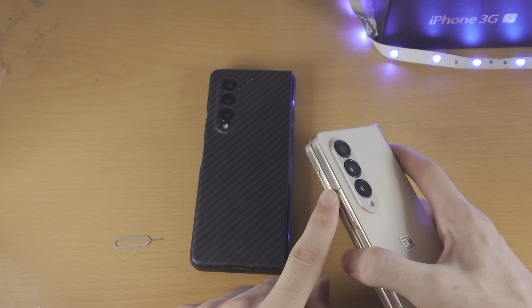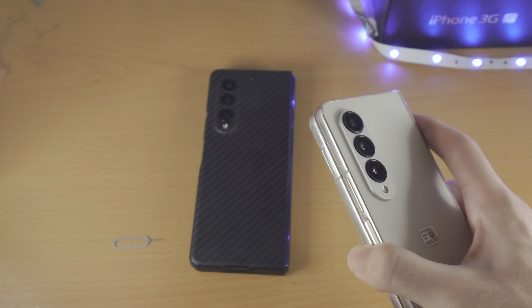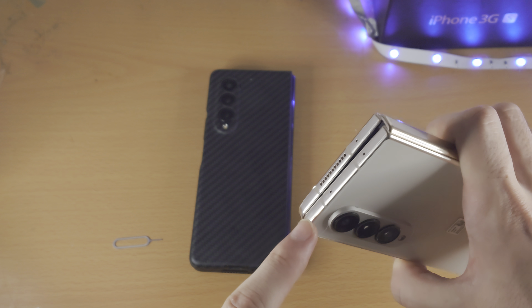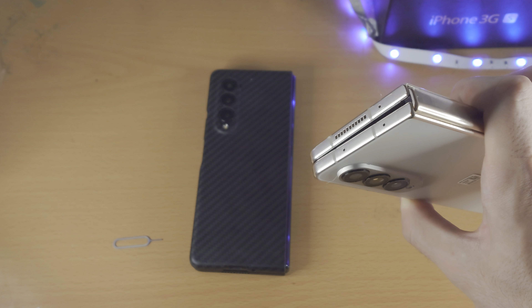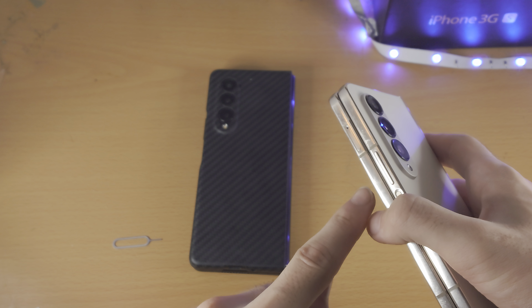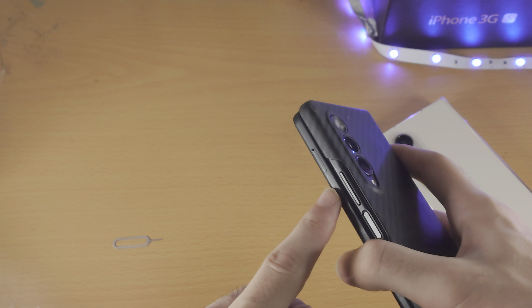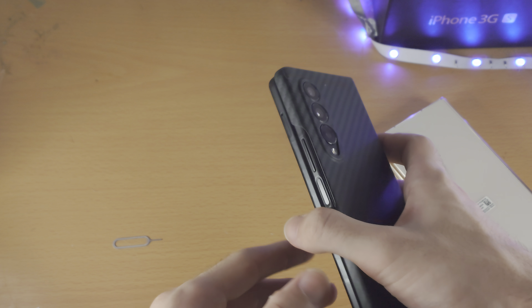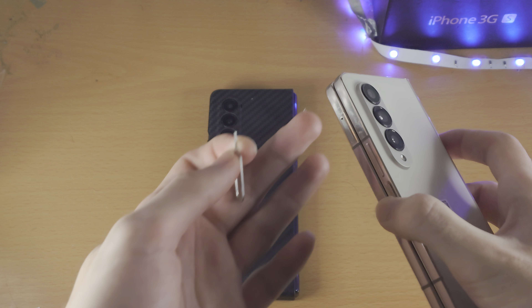What you're looking for is an outline and a hole that looks like this. There are other holes on the Z Fold device but those are not for the SIM card. On this older Z Fold you can see the same thing — an outline and a hole. Depending on your Z Fold version, the location may be slightly different.